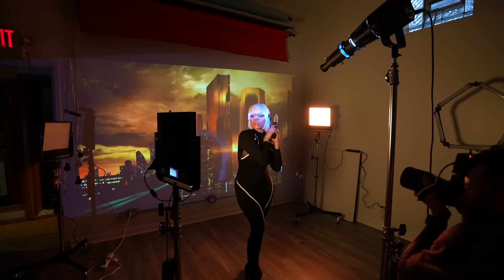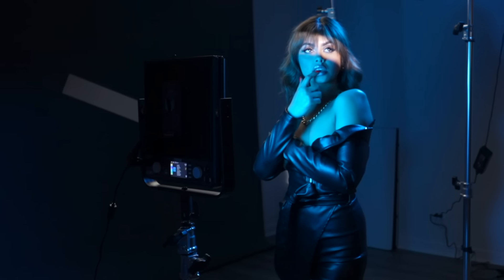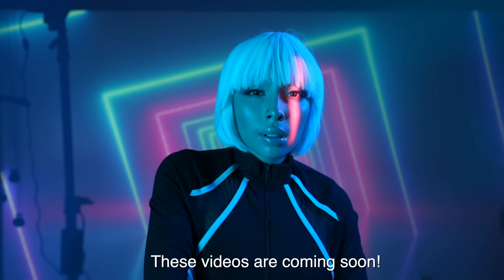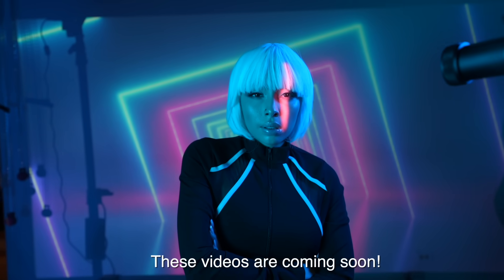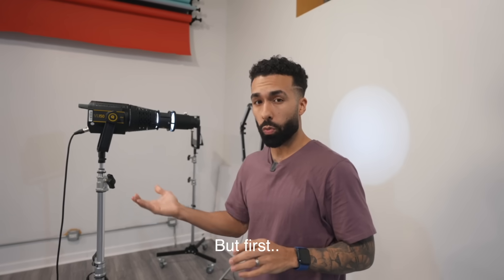I'm recording this like four days after the shoot that I just showed you. And what I've been able to create in those four days with other photo shoots that I'm going to show you in other videos — it's actually just blown my mind. This is one of the best photography purchases that I've ever made. It's very versatile, and I'll show you what flashes it works with.